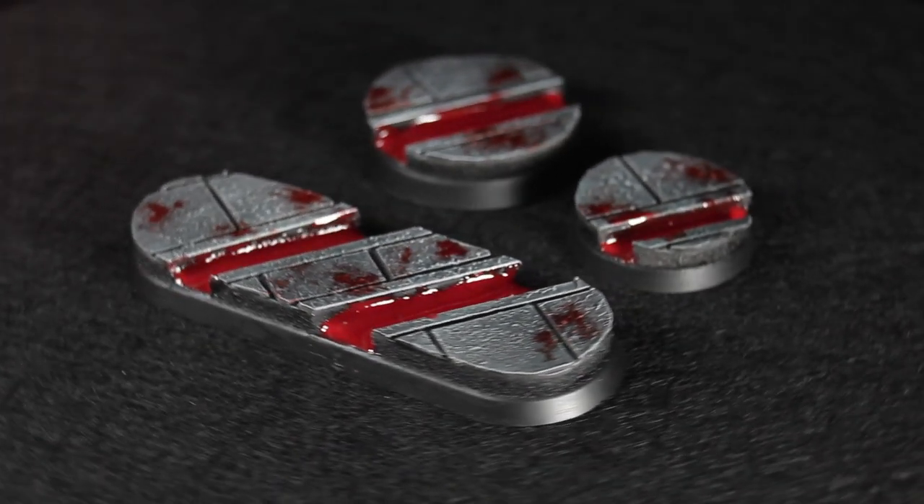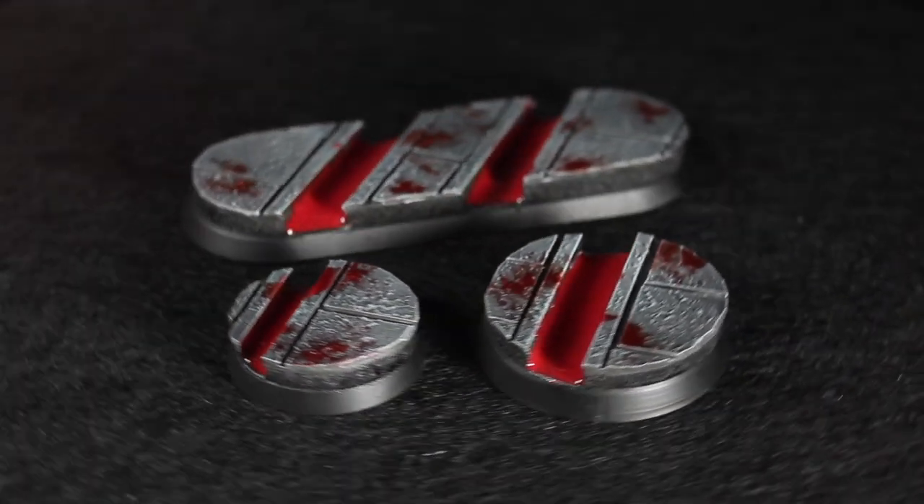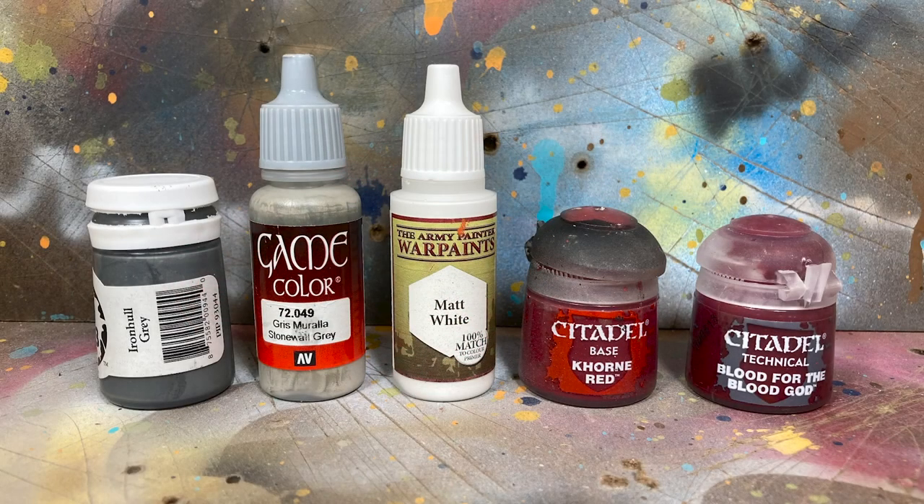Hey guys, Jay here. Welcome to Eons of Battle, and today I'm going to show you how to create some Chaos Blood Gutter bases. Here are the paints I'll be using. You can find a list of materials in the description below.